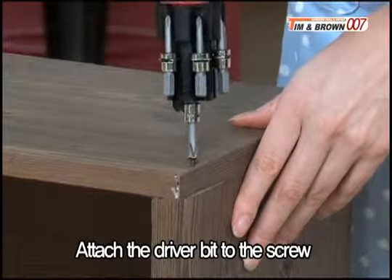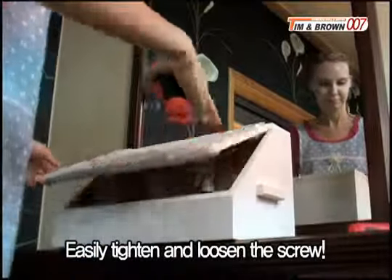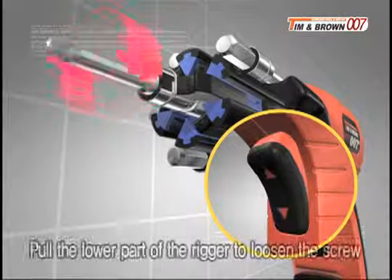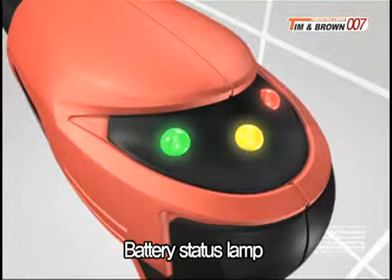If you attach the driver bit to the screw and pull the trigger while pressing down lightly, you can easily tighten and loosen it. Pull the upper part of the trigger to tighten the screw, and pull the lower part of the trigger to loosen the screw. The battery status lamp allows you to see the status of the battery.